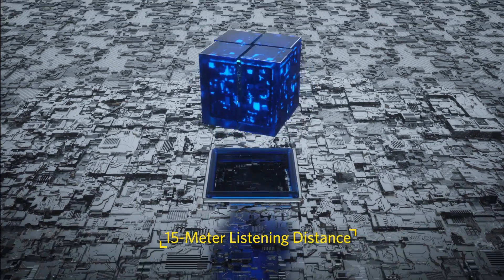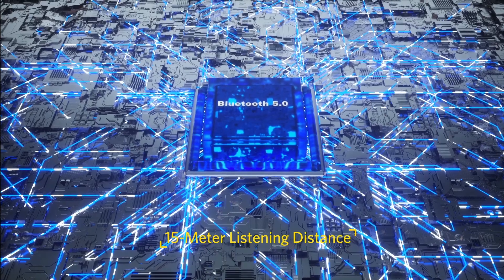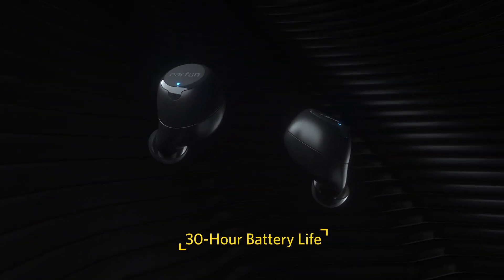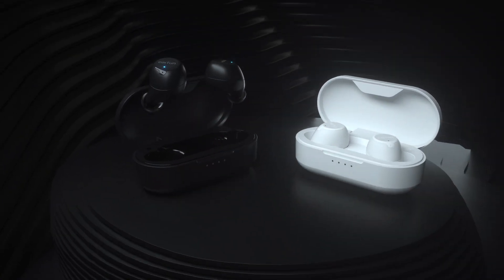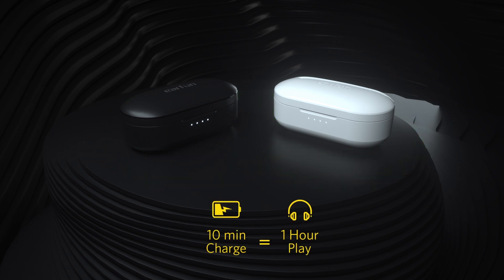EarFun Free creates an almost unbreakable Bluetooth link for a 15 meter listening distance. Enjoy up to 30 hours of playtime with the pocket-sized charging case. The charging case supports wireless charge and alternatively Type-C.